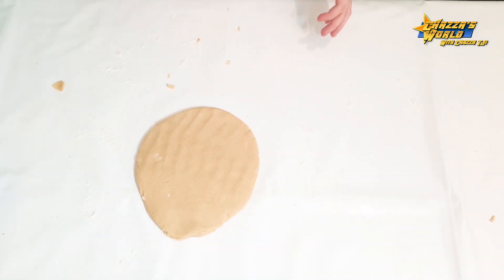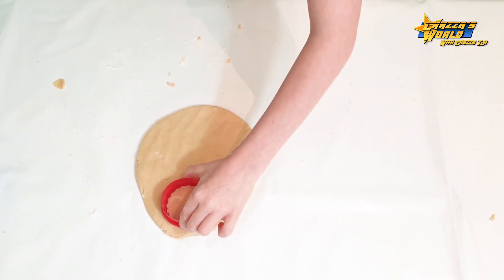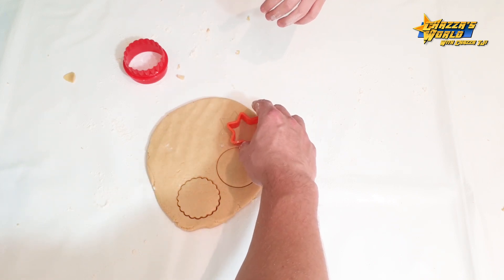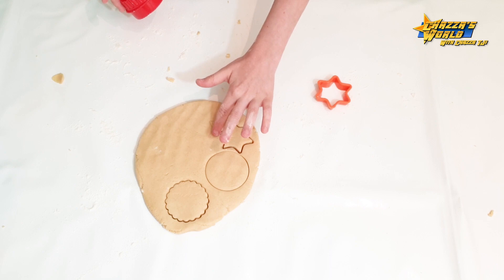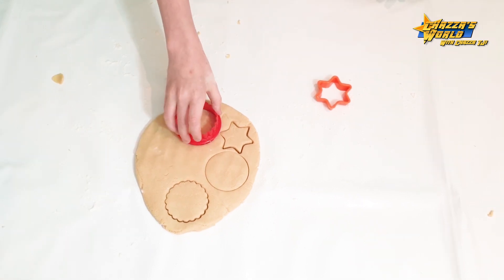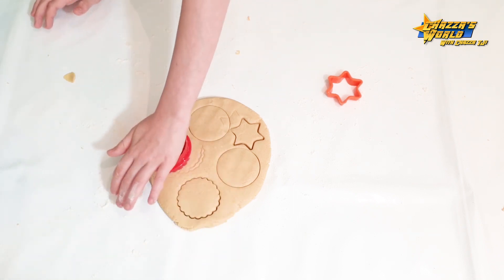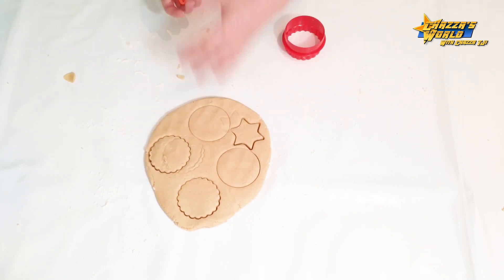So that's it. Now we get our cookie cutter. Do circles? Do them right to the edges, really tight together, because you want to get the most out of it. I want to get the star one too. Do them really close together. Maybe I can fit a star in the middle — that's what I was thinking. Let's take our biscuits out.